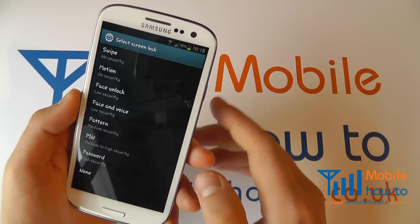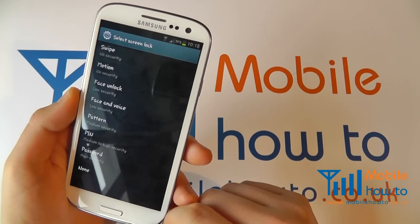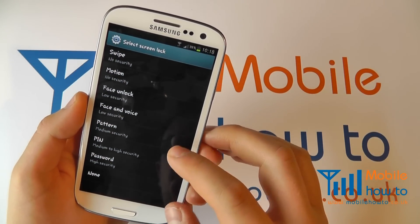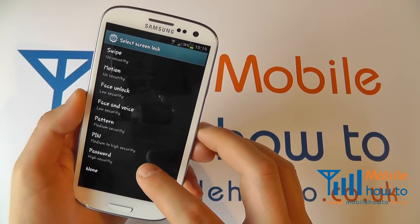As you can see, we've got quite a few different ones here, each with different levels of security. The best ones to go for are either Pattern, PIN, or Password, as these are the most secure options.